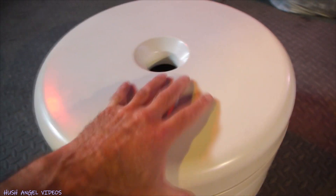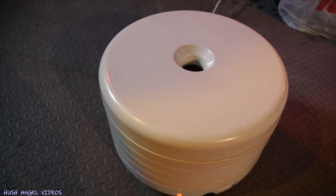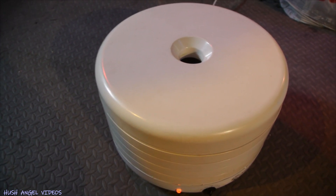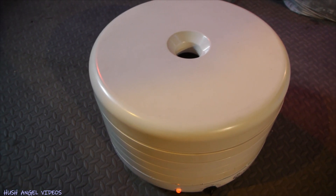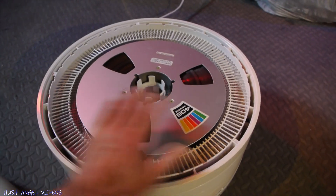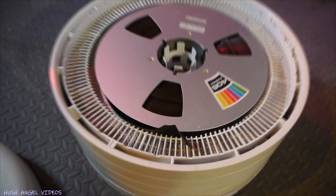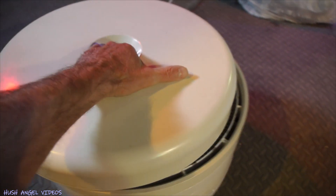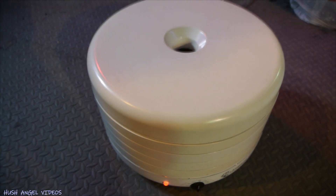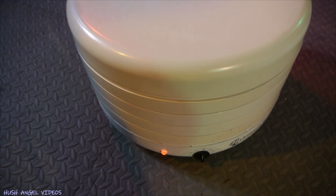Instead of putting the tape in the oven like some guys do, I'm kind of scared to burn or melt the tape. So this is just warm — you can hear it. There we go; I'm gonna have my tape dried up and then transfer what's on there one last time.